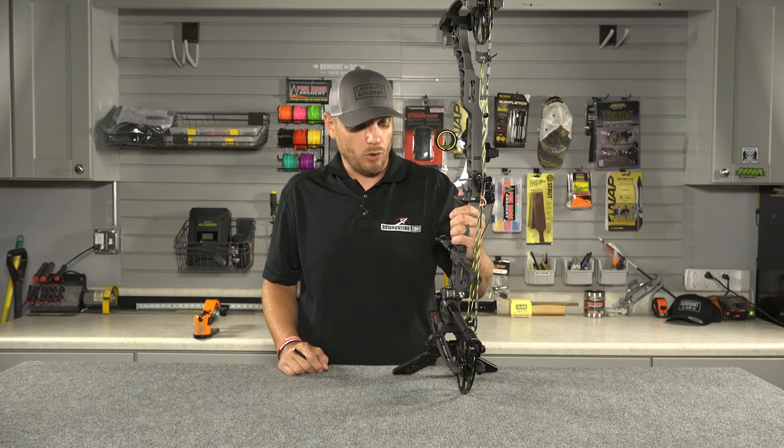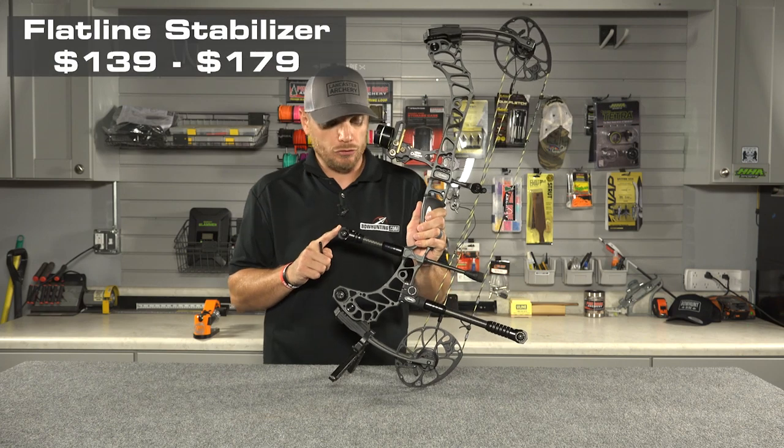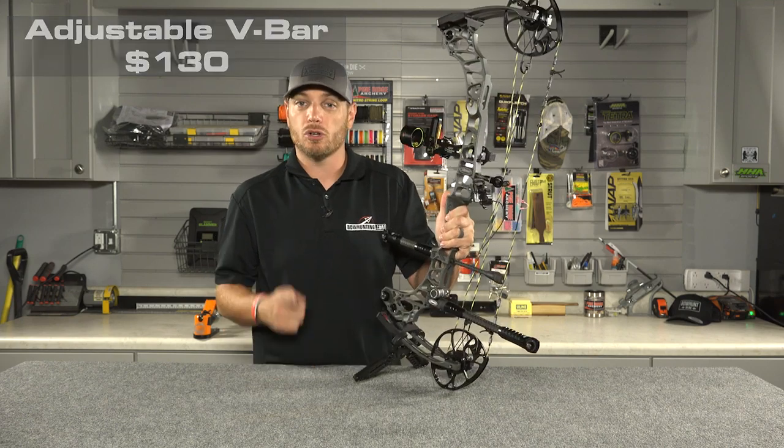So if you guys are in the market for a new stabilizer, make sure you check out the Flatline models from Matthews. They've got a couple of different lengths on them, and make sure you look at the new adjustable V-bar mount available at your local Matthews retailer.